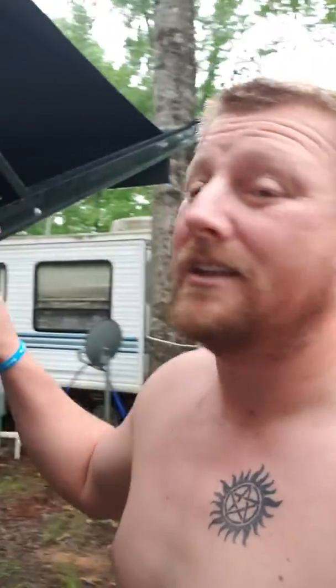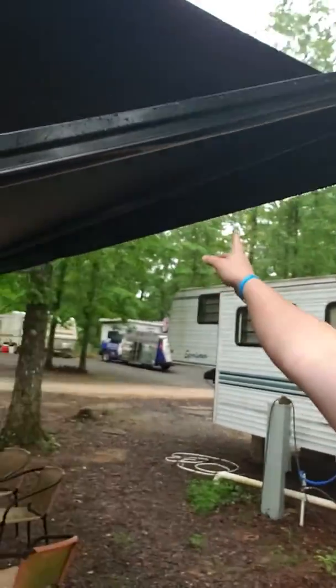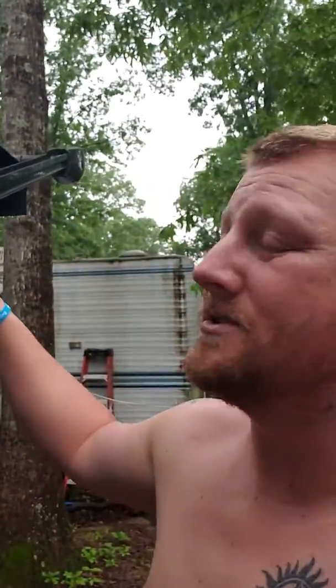Sorry about the bedhead, I'm growing my hair out long. I just woke up, but I want to show you guys a trick if you have campers with awnings on them. It's been raining the last couple days and most of the rain fills up right here at the top front part of it. It always gets right there and there's not a drain for it anywhere.